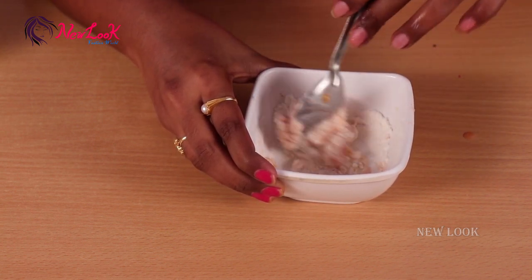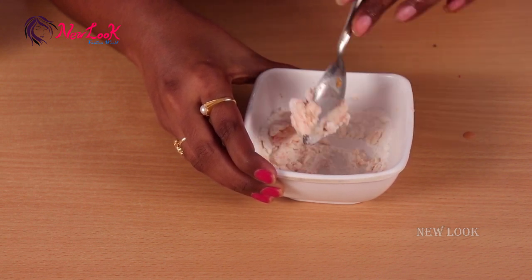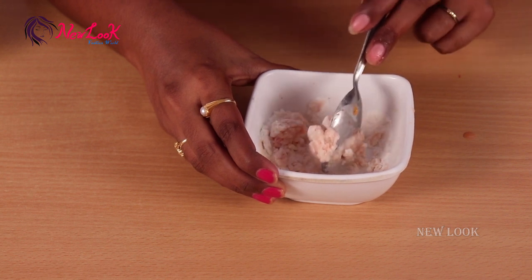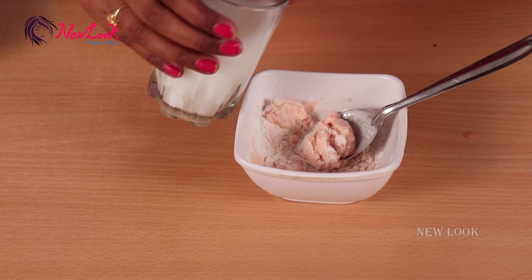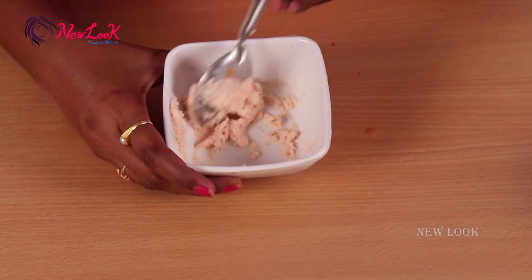Tomato helps to improve collagen and elastin production of the skin. It also tightens pores, removes dead cells, and balances the skin's pH value. The tomato pulp is antibacterial and antifungal. I'm adding another two tablespoons of raw milk to get a fine paste.